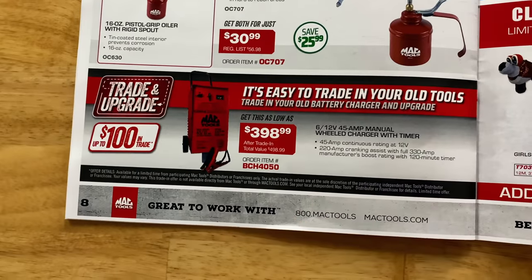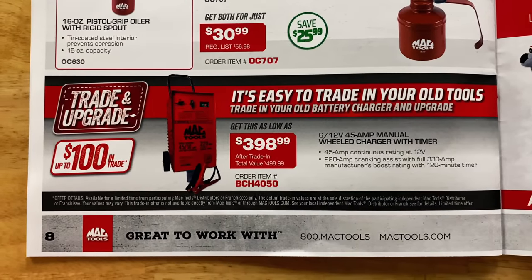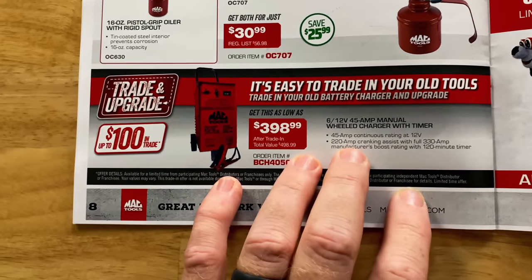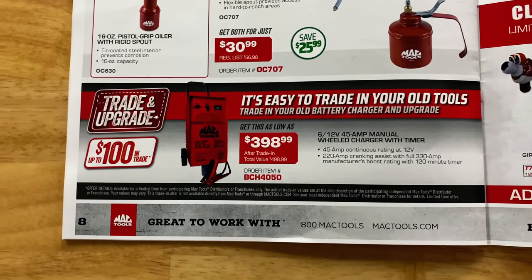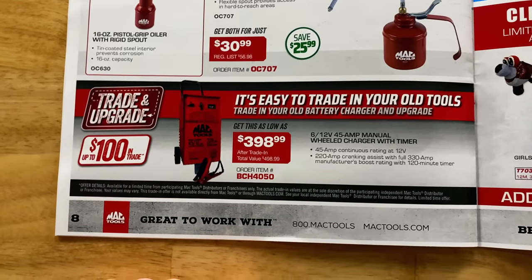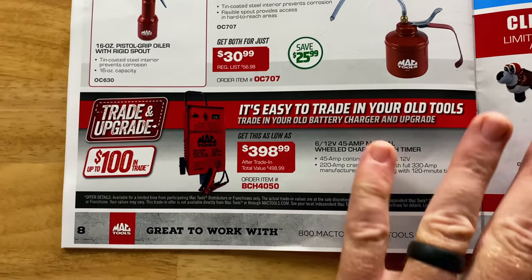If you need a battery charger, $398.99 would get you one. This is a 6-12-volt, 45-amp manual charger. I prefer the manual style over digital because if you've got a dead battery, the digitals never want to work right — these just always seem to work better. The negative side is if you put it on hold and forget it, you'll blow your battery up. But you can save $100 on trade-in there.